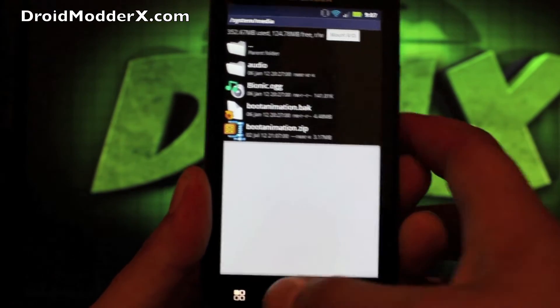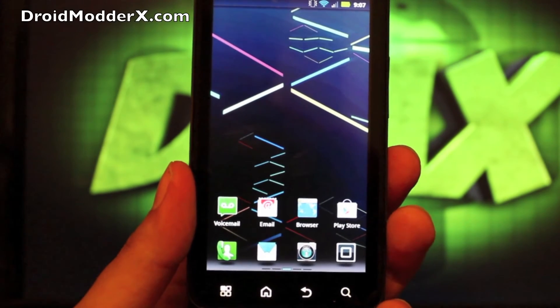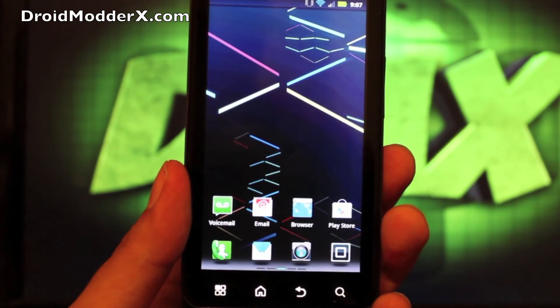Now all we have to do is reboot the phone and we should be good to go. Make sure that you take the original boot animation and rename it to "bootanimation.bak" in case you want to go back to it in the future.